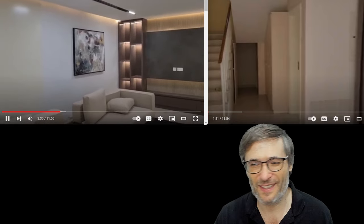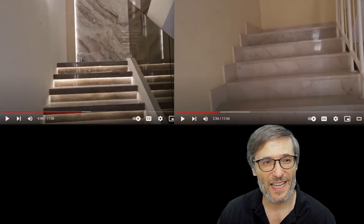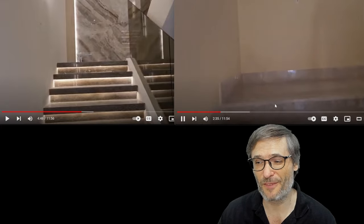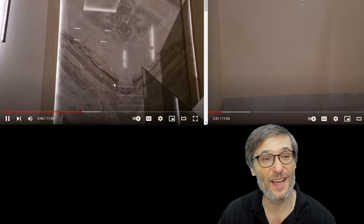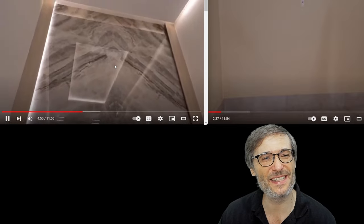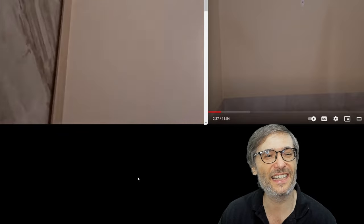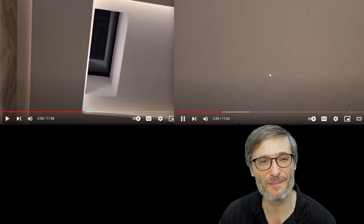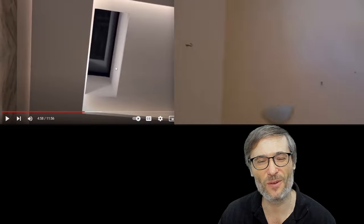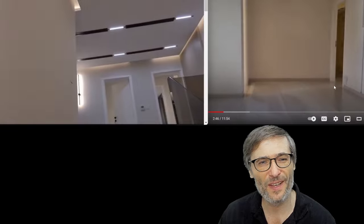Let me get to the stairs. This is how the stairs looked before — no lighting, very plain. This is the new staircase with beautiful marble. Look at this plain wall — this is typical of homes in Dubai — compared to our new shiny wall with a skylight. We added a natural source of light where it didn't exist before. Before, they had just one little window in the wall.